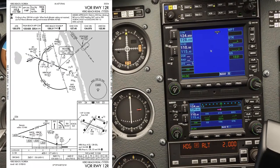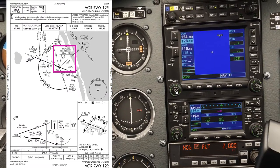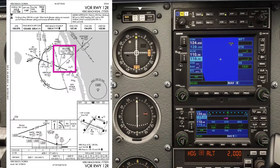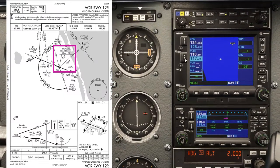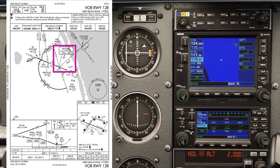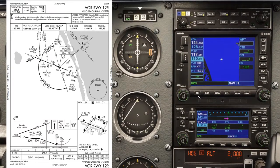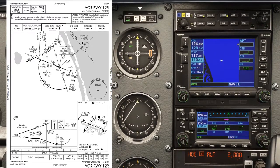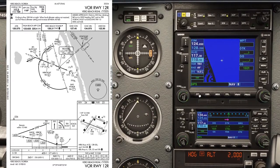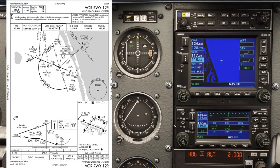On the approach plate we've got the VOR frequency 117.3. We'll tune that in by pushing the small knob — 117.3 on NAV1, and also 117.3 on NAV2. Now this is important: we need to make sure this is in VLock mode, not GPS mode, because if it's in GPS mode it looks at the GPS for nav information. We need VLock mode, which is VOR localizer mode.